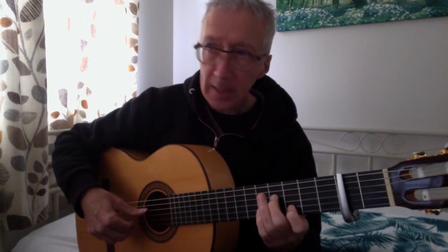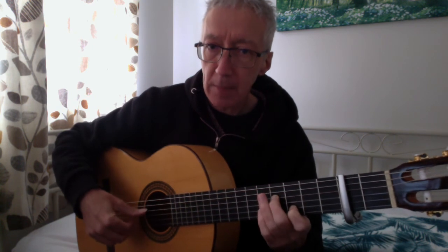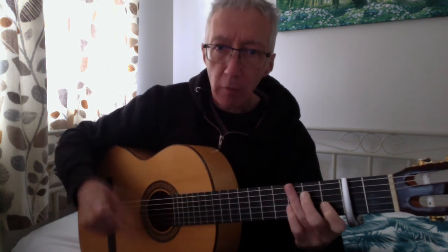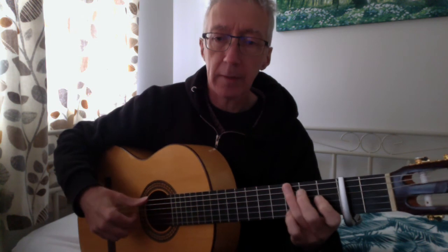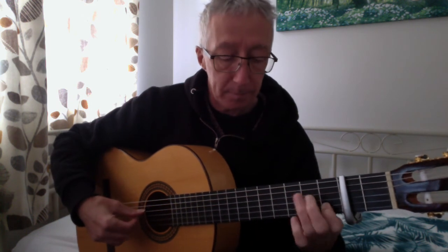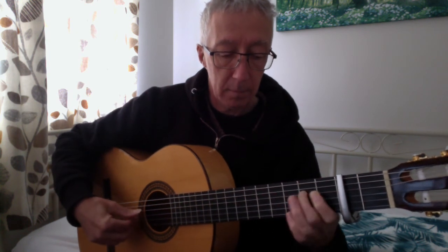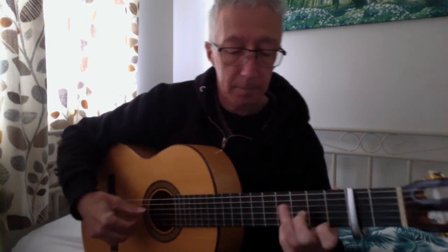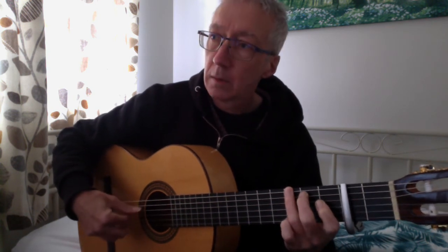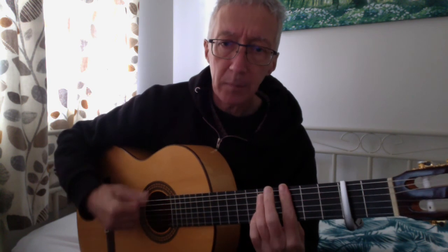I use thumb and finger because I like to emphasise the bass line — I can make it clearer. I mean I can do it, but I think of that as the bass line, like the bass voice. Borrowing the bass singer for a moment, and then thumb goes back.